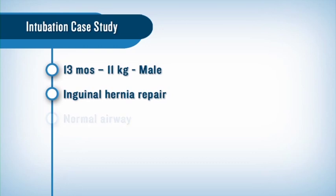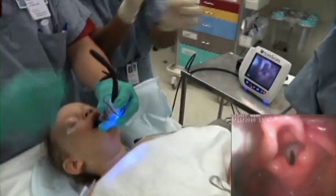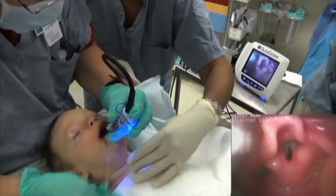Physical exam suggested a normal airway and we used the Glidescope Cobalt AVL with a number two stat. In some cases, placing the patient in the sniffing position may improve the view. Using a shoulder roll is another option that can help, particularly for neonates and infants.